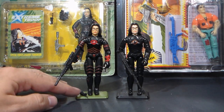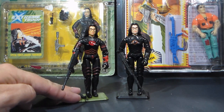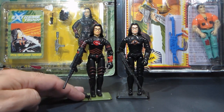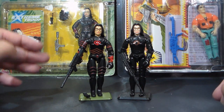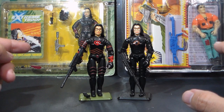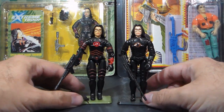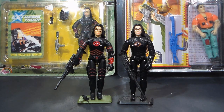Byron sent me this G.I. Joe figure from 2000. This is later than the era of G.I. Joe that I normally collect, but this is an interesting figure. This is Chameleon, and as you can see, it is essentially a reissue of the 1984 Baroness figure with some new paint applications. Byron was asking if I could do a comparison of the accessories, as they came with some very similar accessories. But I also have a couple other figures sent by viewers that I want to get in front of the camera as well.